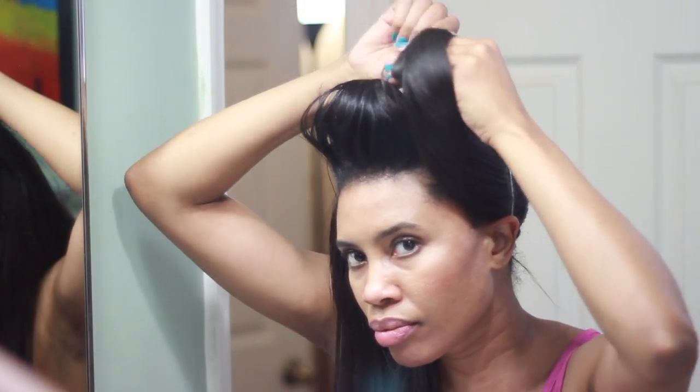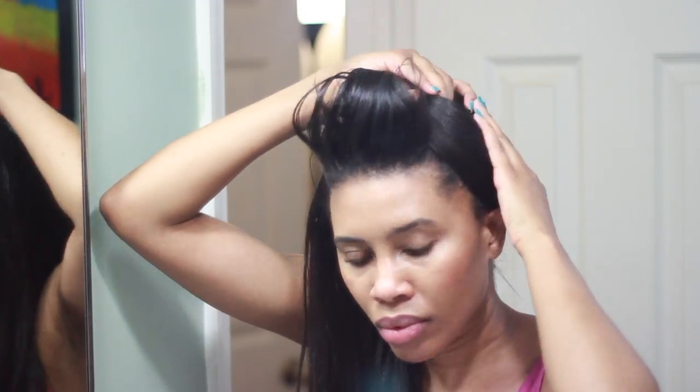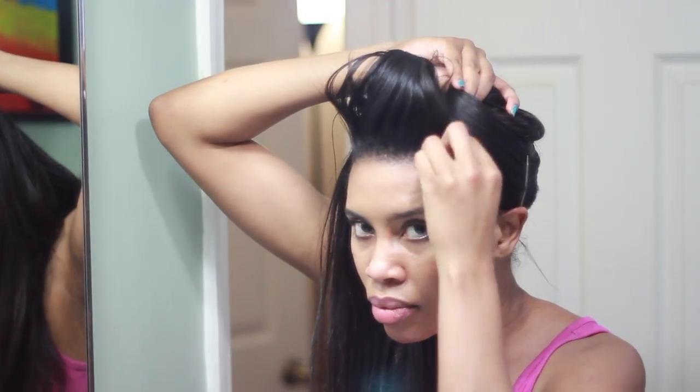Then I sweep it behind my ear and use the duckbill clip to secure it, and then I just do one big pin curl at the very top.